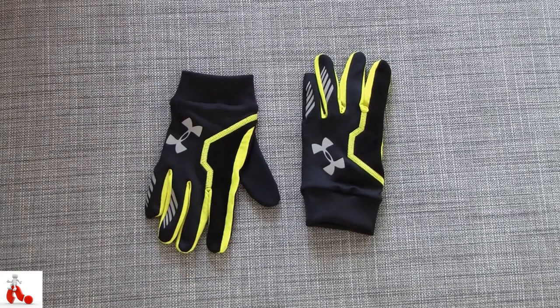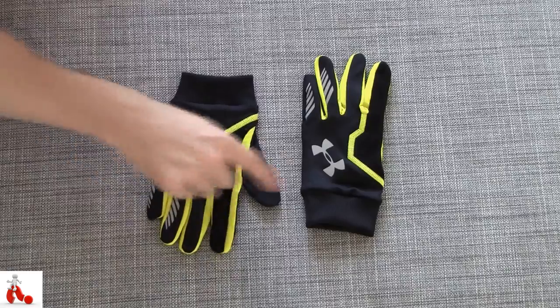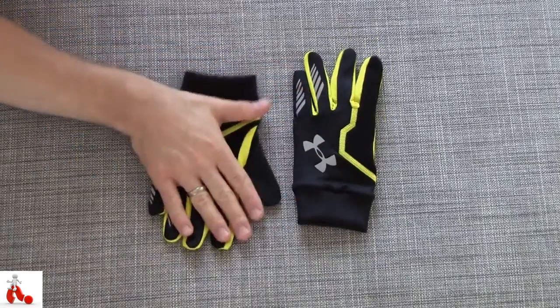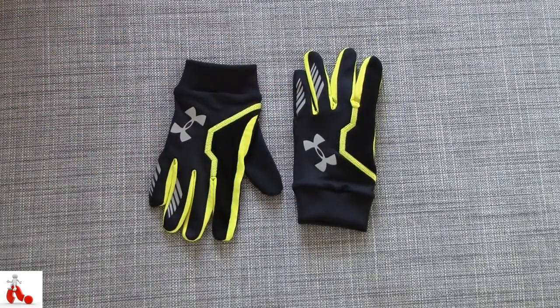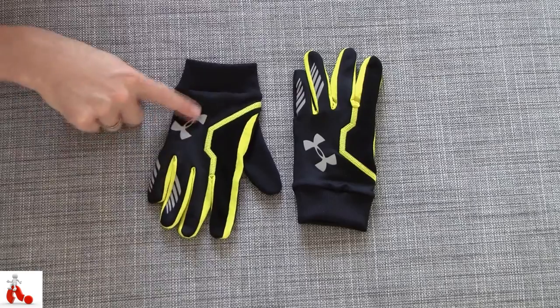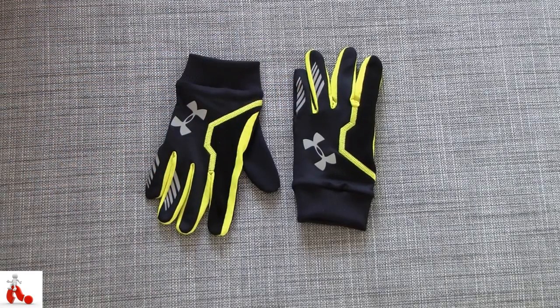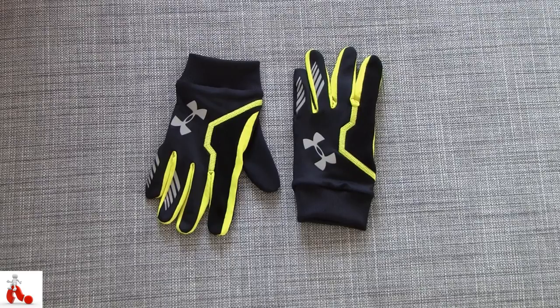All in all, I like these gloves a lot. They're nice and lightweight, they do the job of keeping your hands warm really well. They look semi-stylish, and it's nice to have the reflective extra bits, because you can never be too sure about other people seeing you when you're outside running in the dark. The Under Armour logo and the stripes on the side will light up as well in headlights or streetlights, so that's a nice touch.